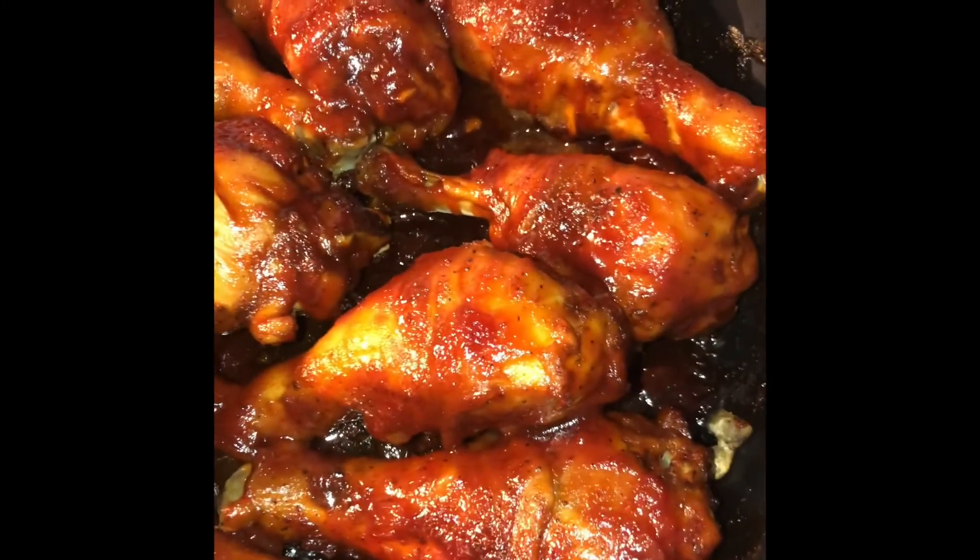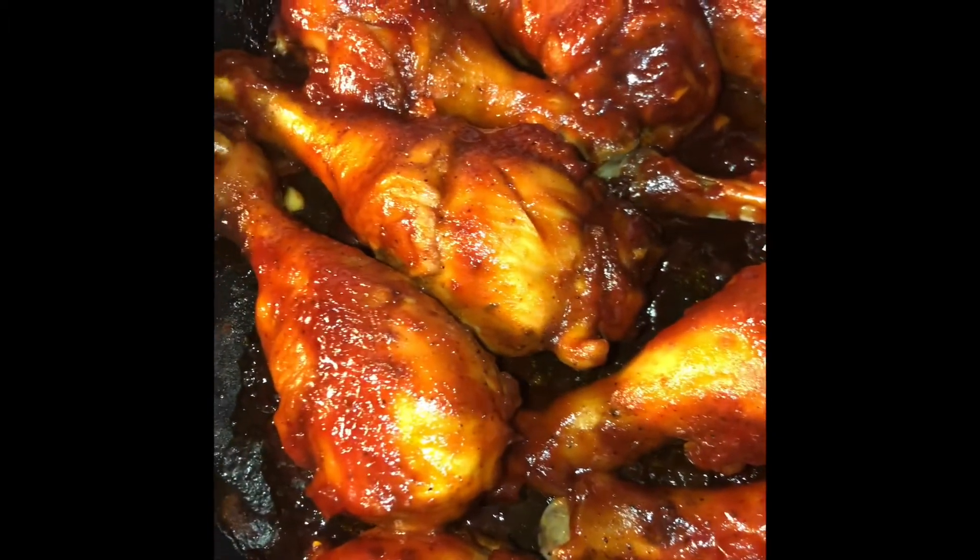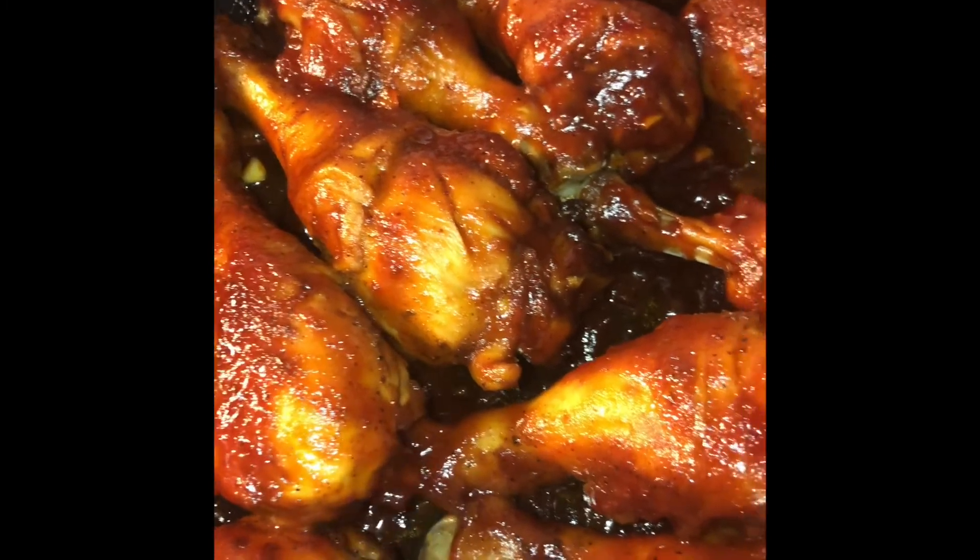Now I'm going to place this back in the oven on broil for about seven minutes. And there is our chicken out of the oven — I had it on broil for about seven minutes. Look at that! Hope you guys check out my barbecue sauce recipe.